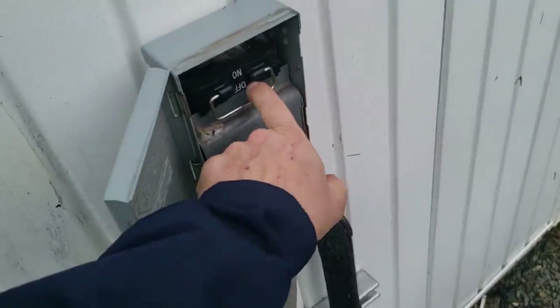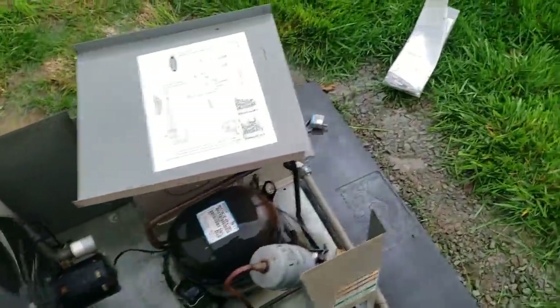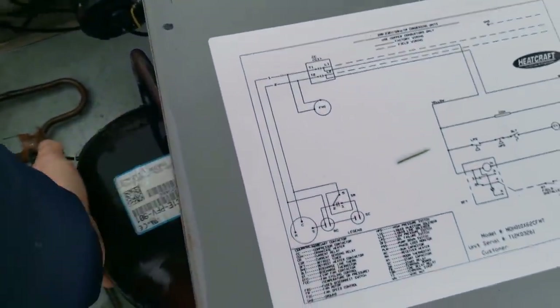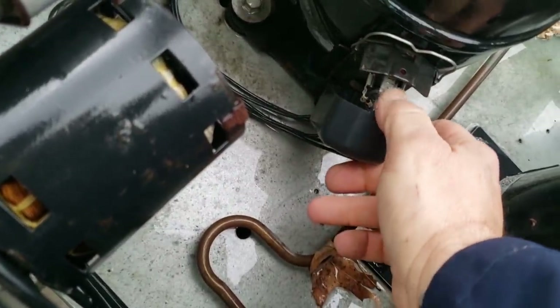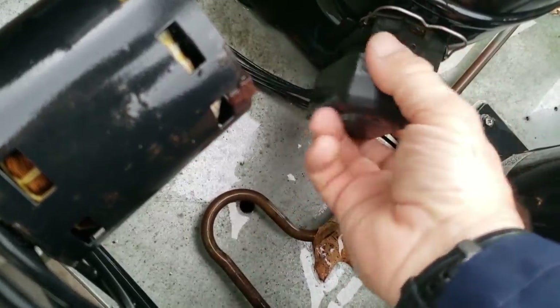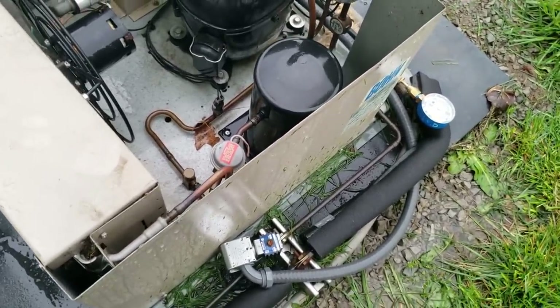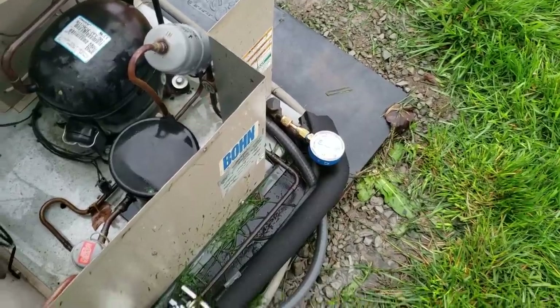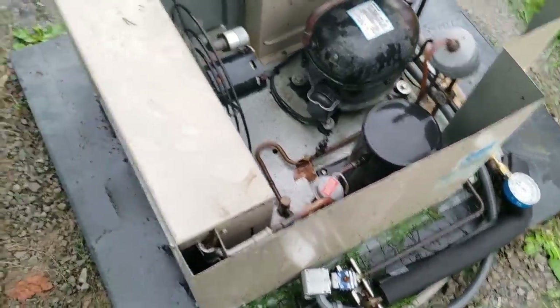Still not running — not good. Unfortunately it looks like he may have lost this compressor. Let's see if it feels warm still. I can still feel some heat in there. Let me check my terminals to make sure they're okay. They all seem like they're okay, let me try it one more time. It shook — you've seen it shake. I don't see my pressure gauge dropping. I can't tell if that's the contact or the relay, so I'll put my amp meter on there and see what we got.